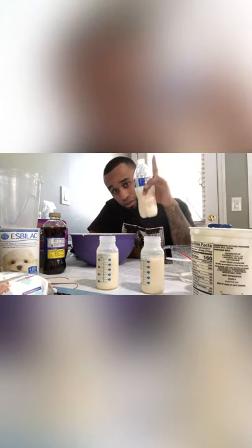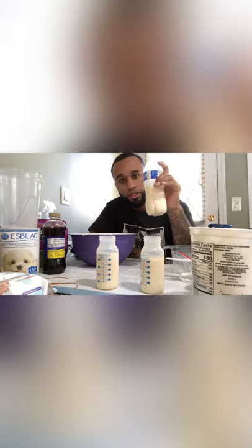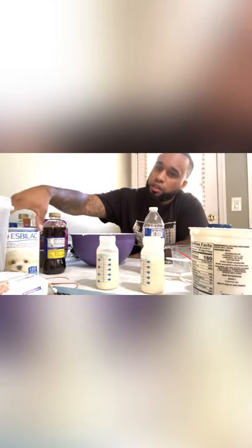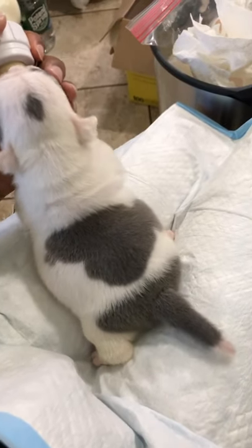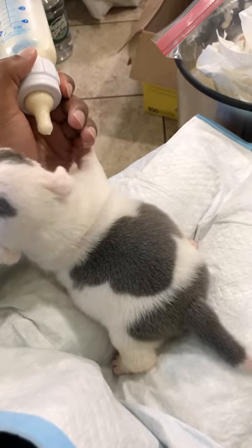Put your cap on, throw this in the fridge, and pretty much use it when needed. And that's pretty much how you make your own formula. I don't want to see anybody using that powdered stuff. See you later, guys. And as you can see, they get nice, nice fat bellies — and that's what you want every time.